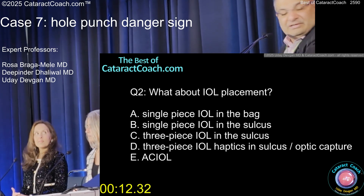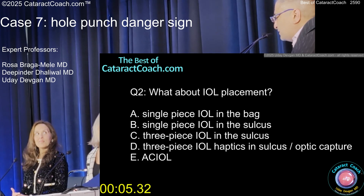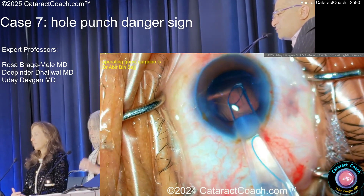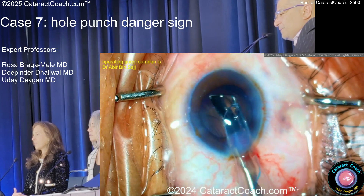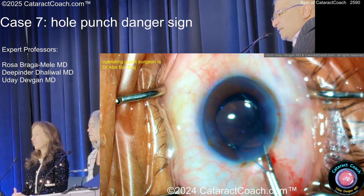You can put it all in the sulcus, but then drop the power even a little bit more. Would you do a PI if you did that? You don't need it, because the lenses are angled enough — these should have a 5 or 10-degree angulation at the haptic-optic junction. There's the 7L rule: leading haptic like a number 7, optic coming out, and the trailing haptic should look like the capital letter L.